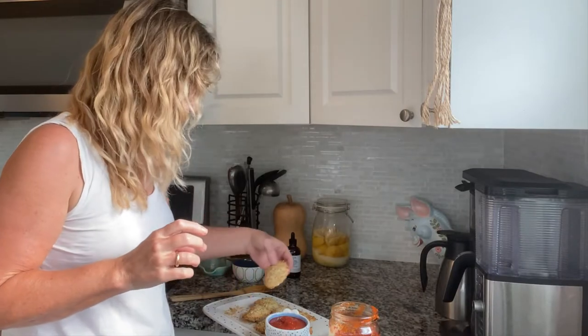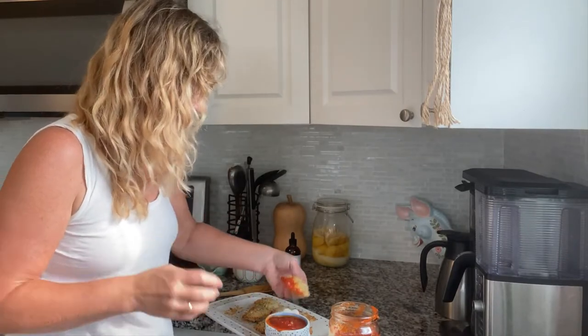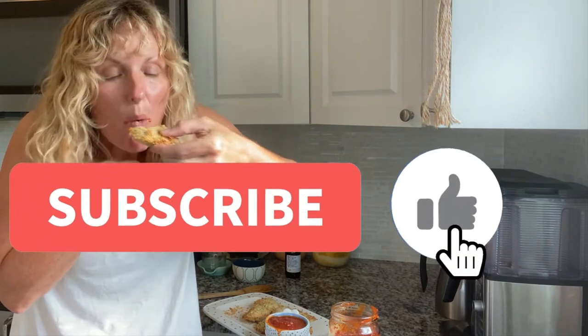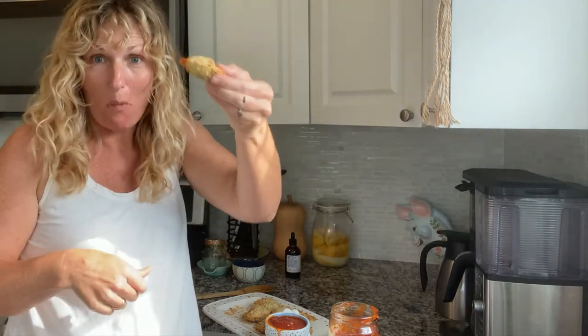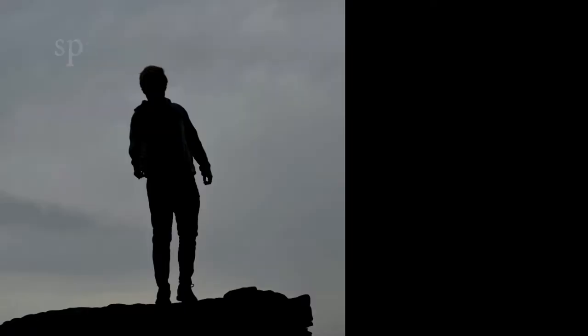Thank you so much for watching Kathy Cooks for You. I hope you give this recipe a try — it was a real thumbs up. Don't forget to subscribe below and give me a comment. I would love to hear from you. Thank you.